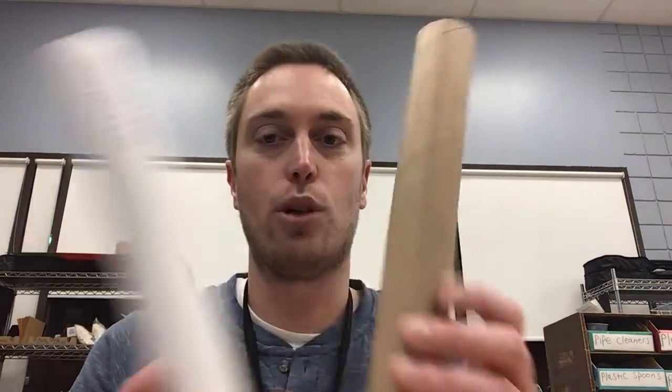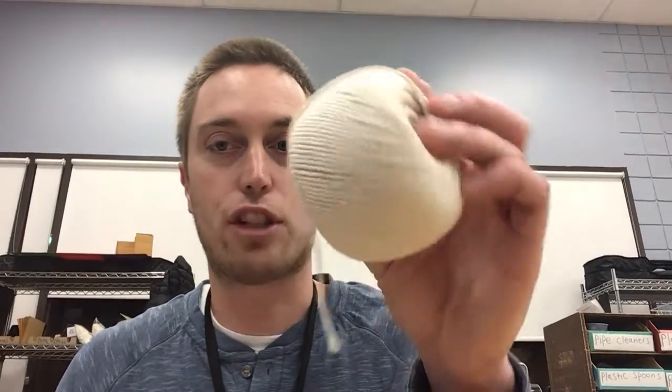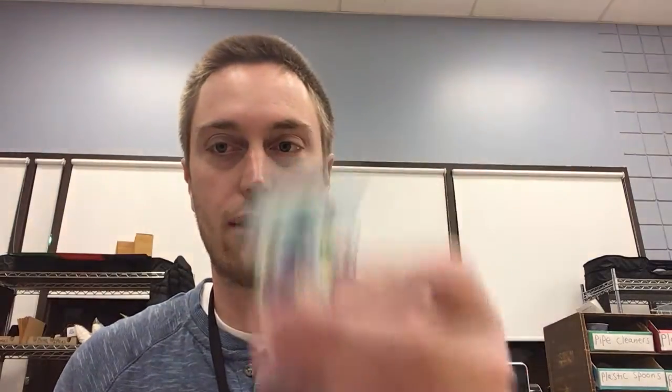So the challenge is you're going to be using two paper towel rolls — just two normal paper towel rolls. You'll have string, scissors, tape, one straw, and one cup that we'll probably use for the water, and then one piece of construction paper.